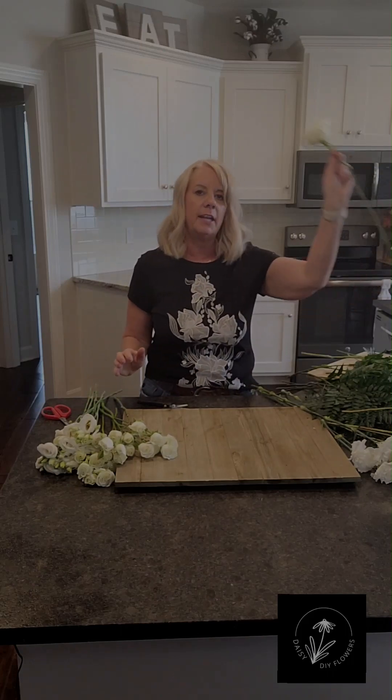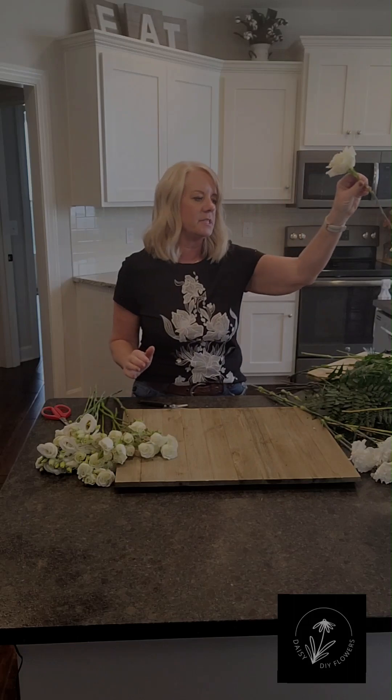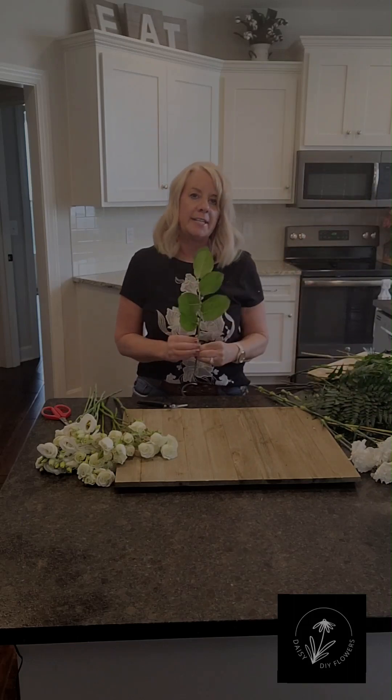I've taken all the greenery and any leaves off of all of my stems, and then I also have any leaves or greens that I'm going to add to my bouquet kind of ready to go.